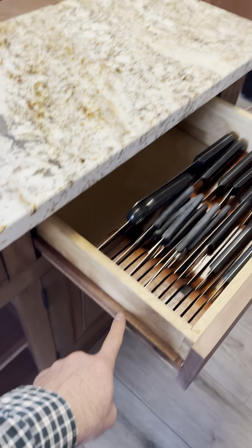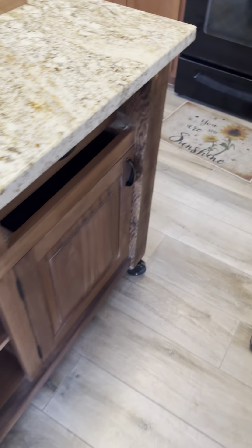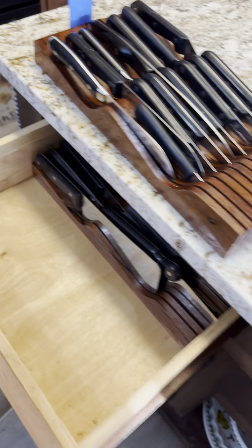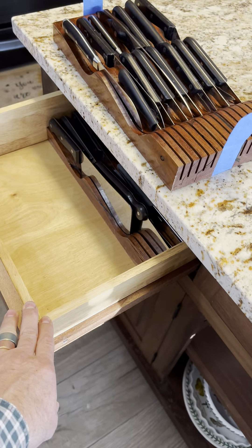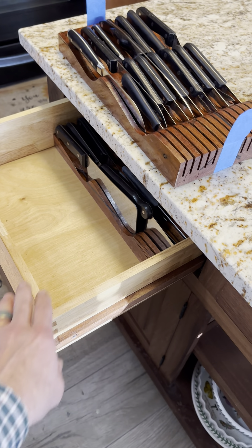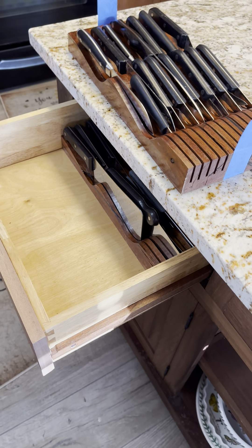These drawers have wooden drawer slides, but they slide all the way through and allow access from both sides. I've got some tape on this one right now. Once I finish the full video, I will put that in there without the tape — it's just kind of hard to get out at the moment without it.